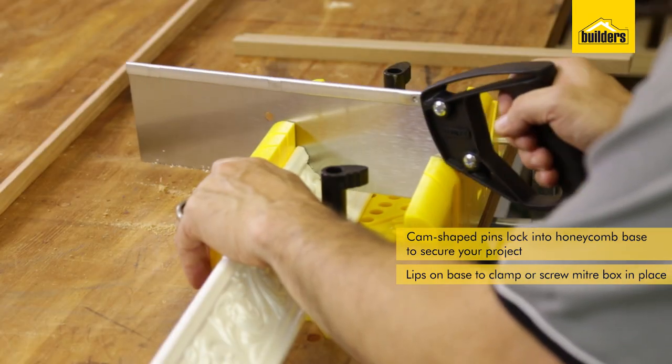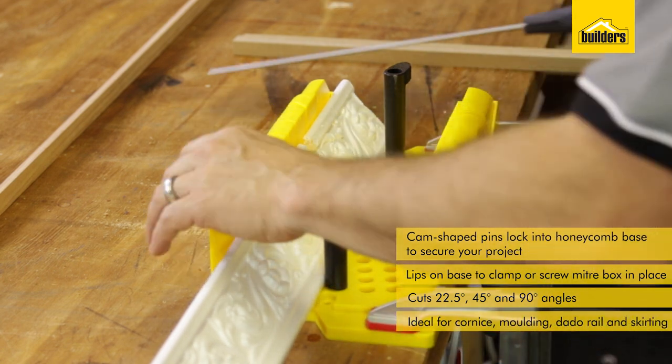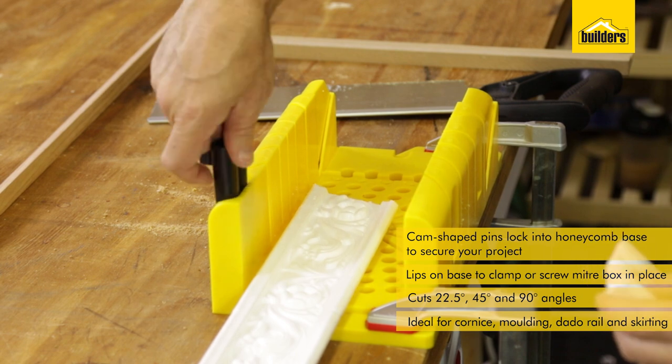Miter boxes are designed for cutting select angles into corners, molding, dado rails, and skirting. You can also use them for DIY projects just like picture framing.